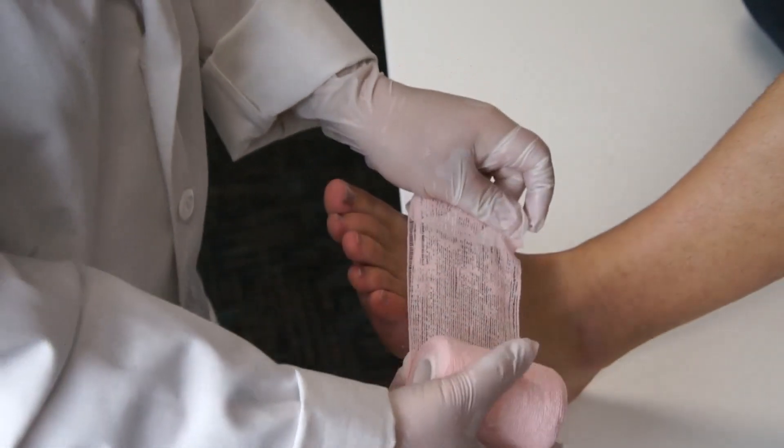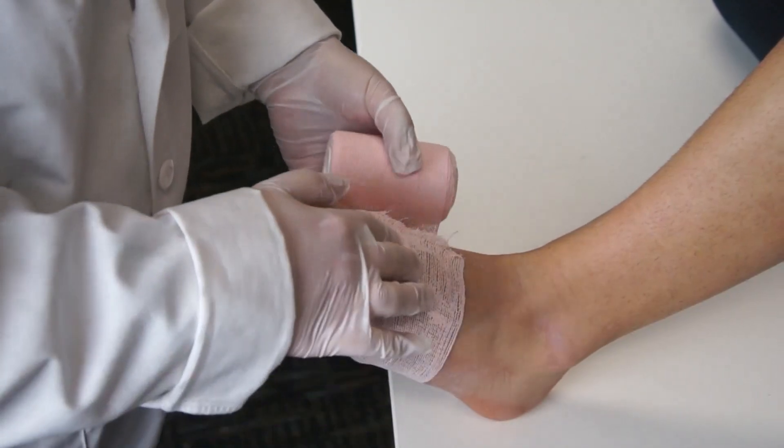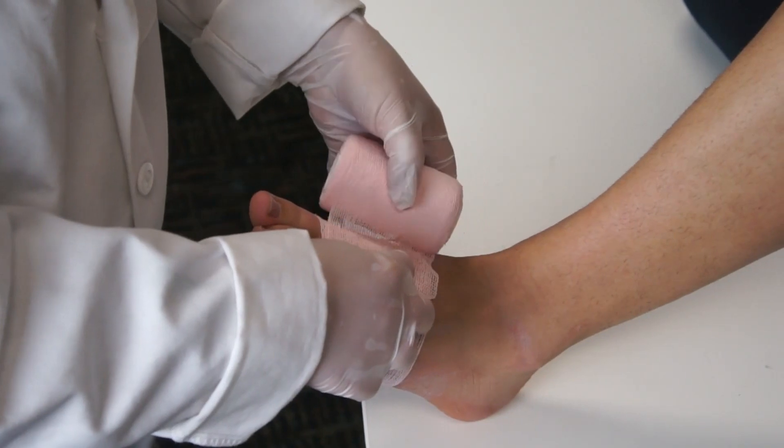After cleaning the area and applying any dressings or moisturizers, flex the foot to 90 degrees to prevent sores at the anterior or front ankle area where the material might bunch up when the patient is walking.